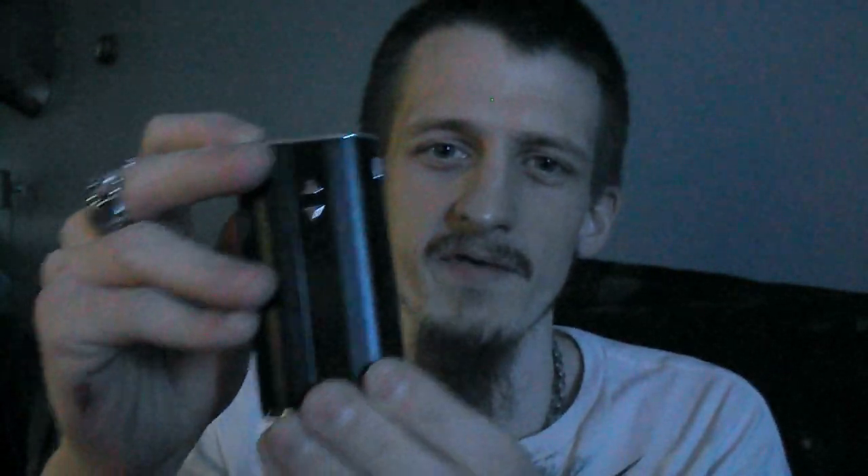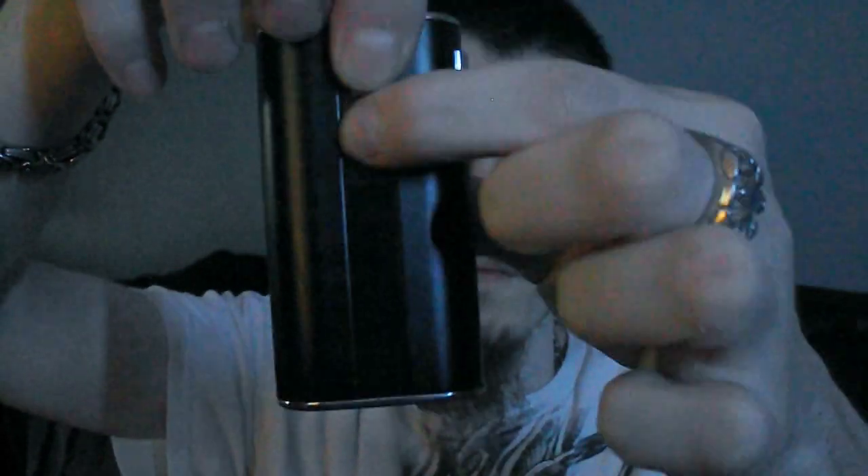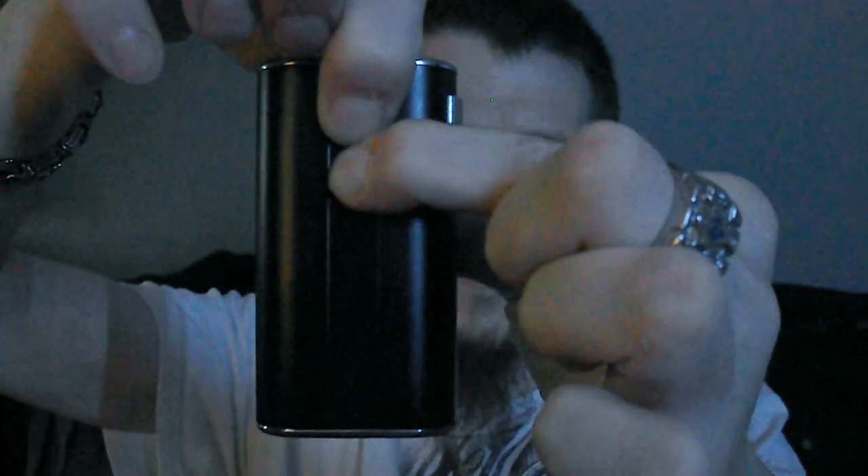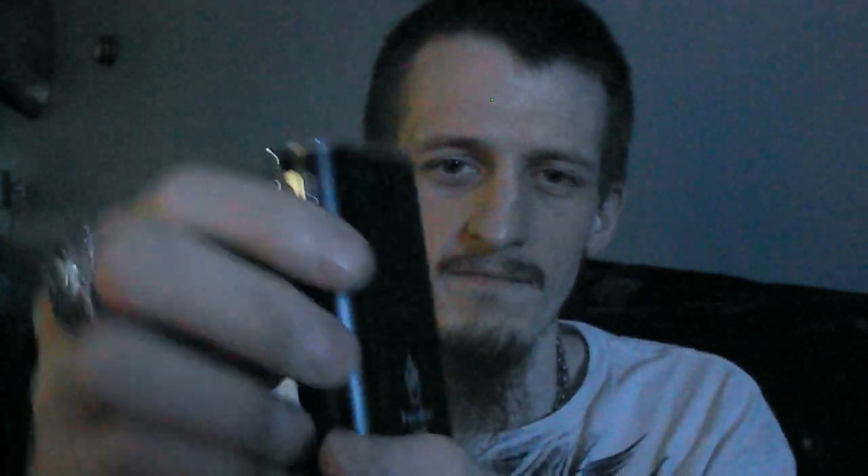For such a small device you really won't want over 50 watts — it's all around awesome. One more thing: turn it off, hold the up and down button and it'll rotate the screen 180 degrees. Do the same thing and it'll flip back around. You can also hold the top and bottom buttons to lock your settings; hold them again to unlock.